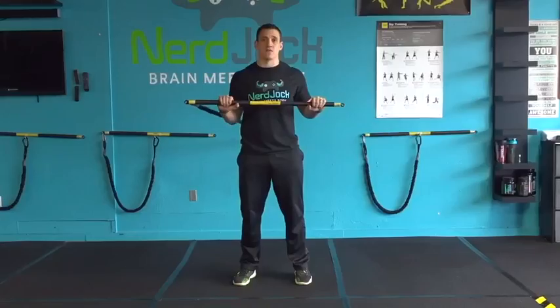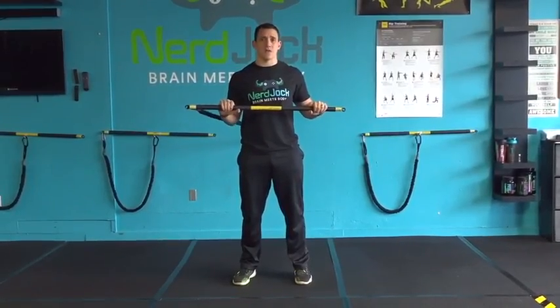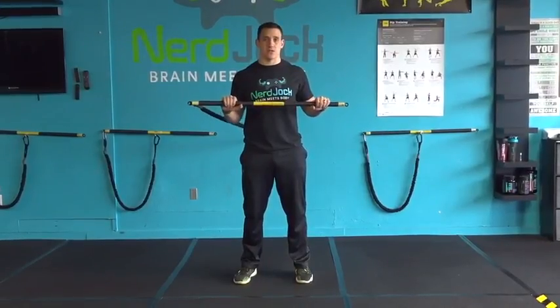Hey everybody, today's video is going to be on the TRX Rip Trainer Strike, one of my favorite exercises for developing rotational strength, core stability, and also developing that great athletic lunge position.